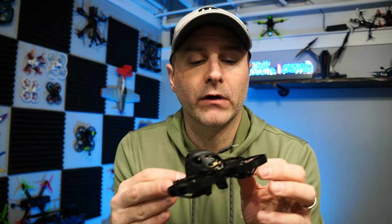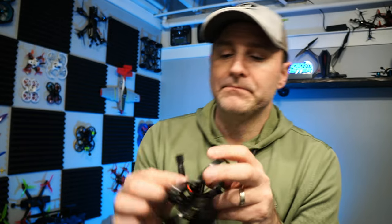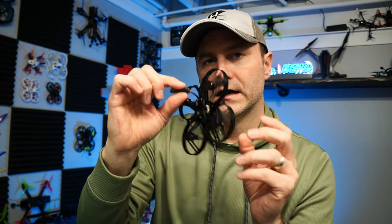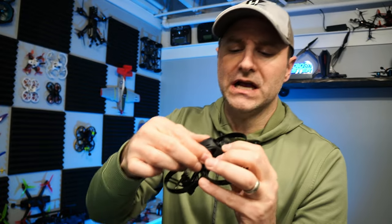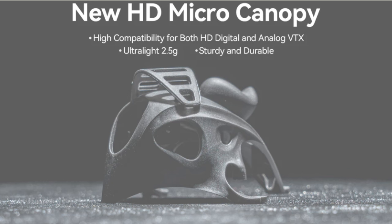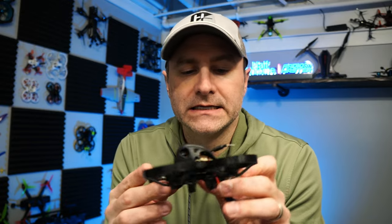The drone is pretty darn light - 48 grams for the WalkSnail version, 52-53 grams for the Avatar. The flight controller is an F4 with an all-in-one 12 amp ESC and an XT30 battery connector. You can see the capacitor is soldered on. The frame is quite rigid, as is the canopy - they did a nice job molding a new canopy. There's a decorative face plate piece you don't really need - just extra weight. The camera angle is adjustable, which is nice.